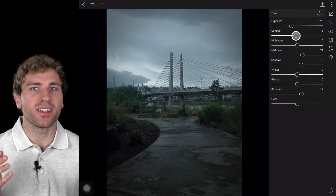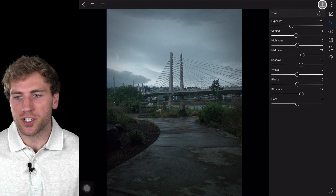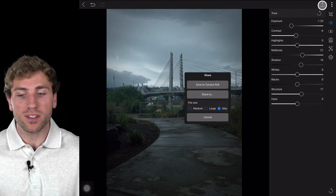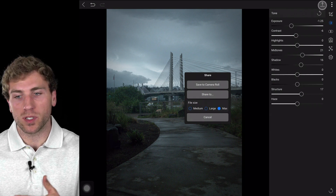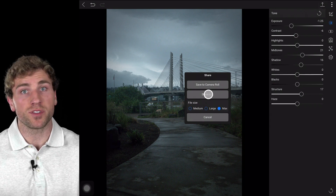Now that we've modified the look of our photograph, if we want to share this image, we can head up to the Share button. We can either save this to our camera roll on our tablet or phone, or hit Share to pull up the default sharing options. And since I'm using ON1 360, I can always go back and readjust these mobile photographs on my laptop or desktop computer. All of these images and all of their updates are synced across all of my computers and devices, both iOS and Android.